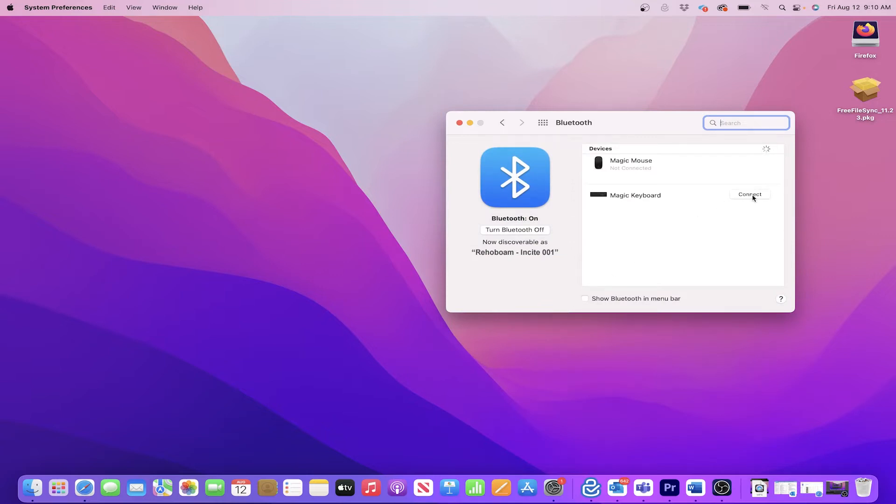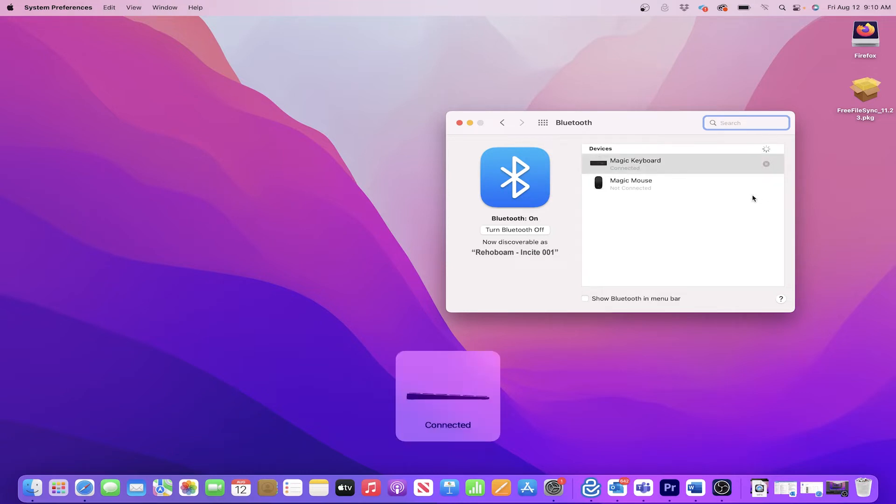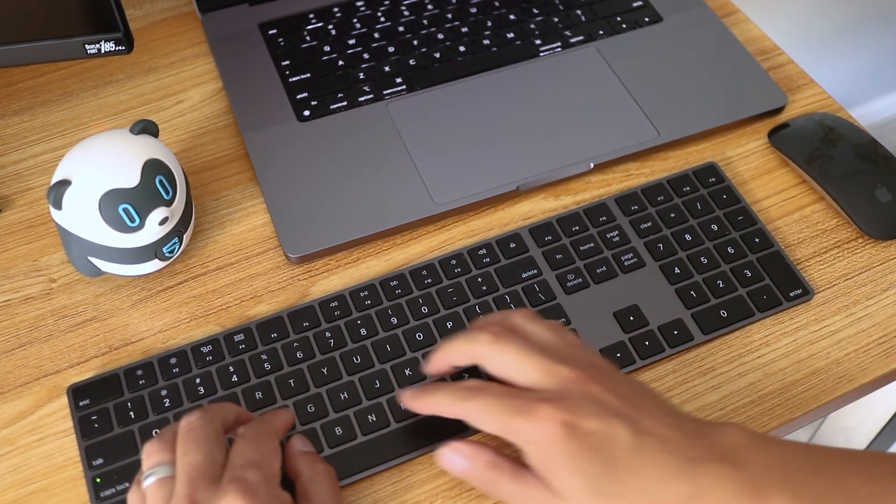Here I can see that my MacBook already detects the keyboard, so I'll just click on the Connect button. And I can confirm it's paired when I see the on-screen notification. The Magic Keyboard is now working on my M1 MacBook.